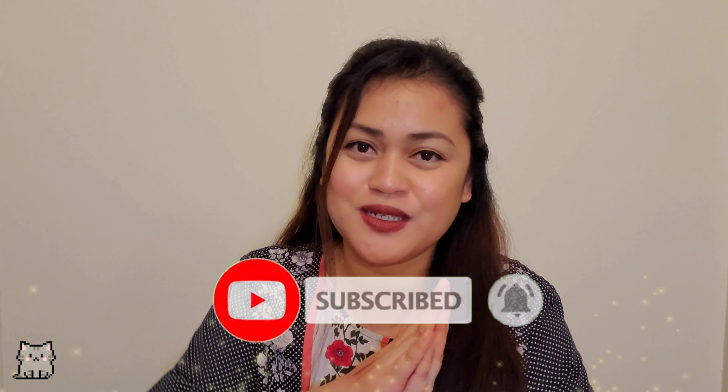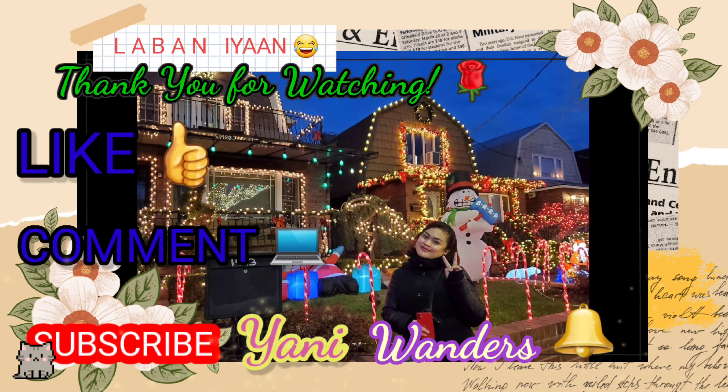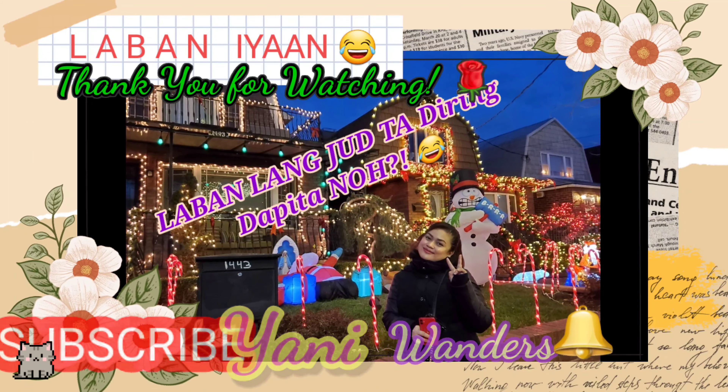The next one is a sleeping mask from Pure Heels. Let's open it. Here is its packaging. This one from Pure Heels costs $55. I do love using sleeping masks because I am lazy. Here it is — looks like this. It smells so good, it's like citrusy. It has like a cooling sensation too. Nice — I can't wait to use this one.